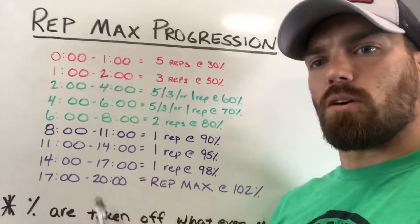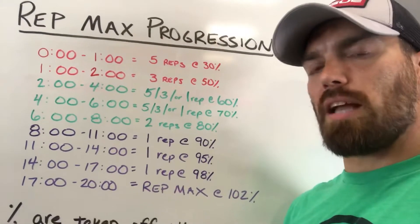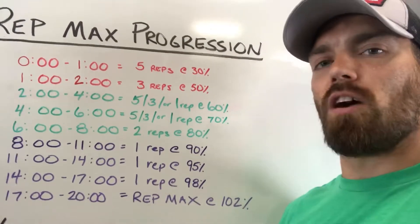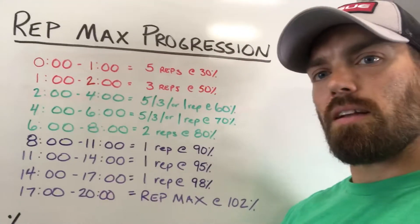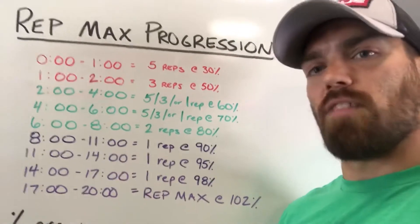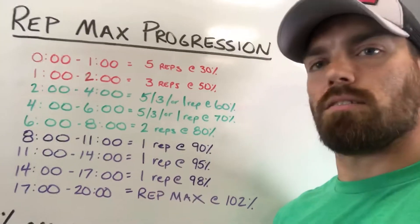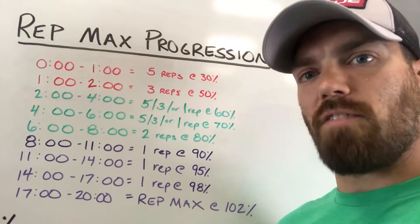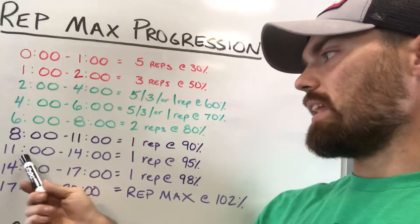Then we move into the purple — the heavy zone. Purple is always going to be one rep, so you can feel the weight out. At the eight-minute mark you have three minutes to do one rep at 90%. If 90% feels very hard, rest until the 11-minute mark and go for your rep max there instead of doing 95%, because if 90% felt hard you should do your rep max at 90% — it still counts as a rep max for the day.